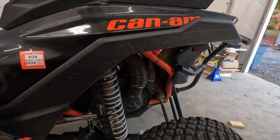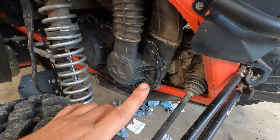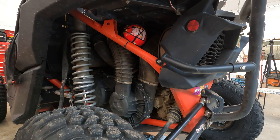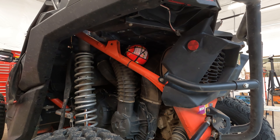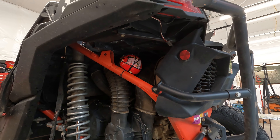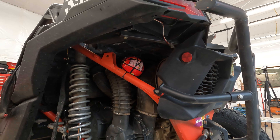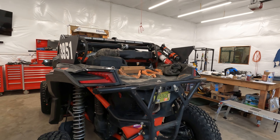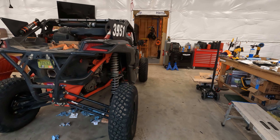Got the new Shock Therapy limit straps on in the rear and got those adjusted — definitely happy with that. Quick-change belt kit, clutch cover kit are on too. All these sanctioning bodies require a fire extinguisher on the outside, a fire extinguisher on the inside, and also a fireball — and literally you hold the fireball in there with zip ties.